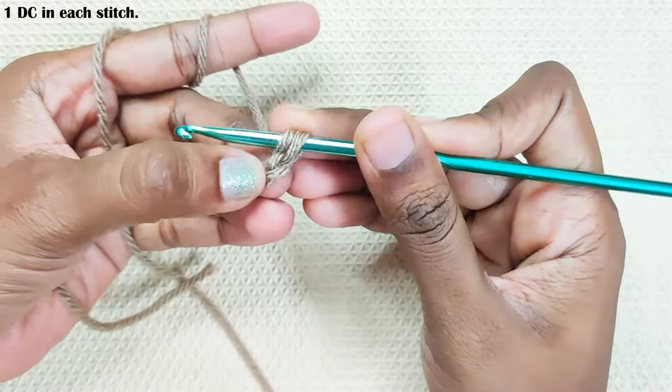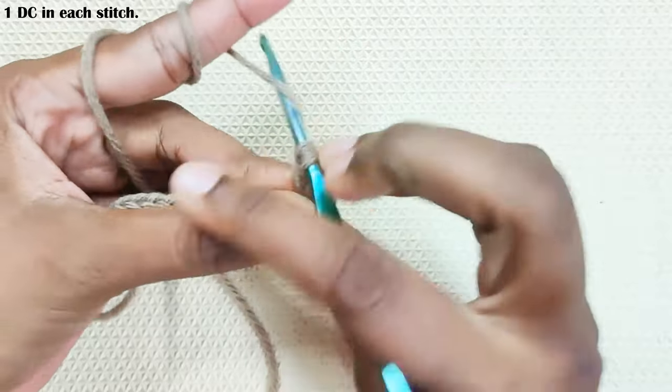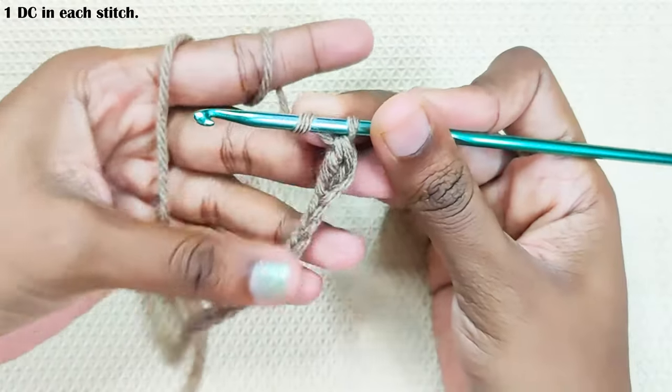Next, round one: double crochet in the second chain from the hook, this one, and one double crochet in each and every stitch.